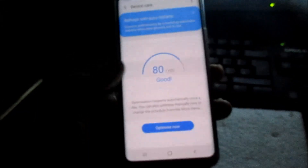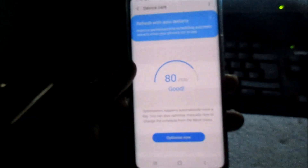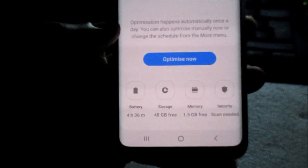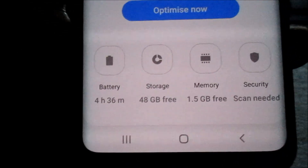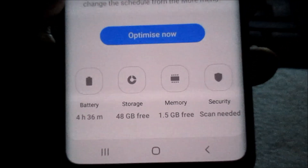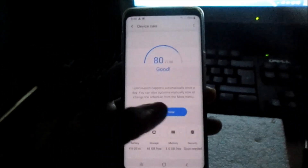Go inside Device Care and you can do some general maintenance here. It will show you your battery life, storage space, memory, and security. All you have to do here is just hit Optimize.